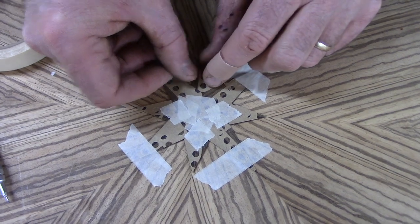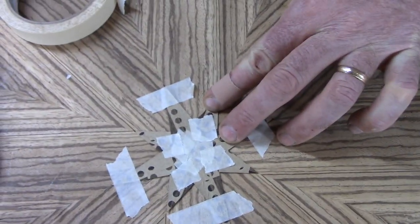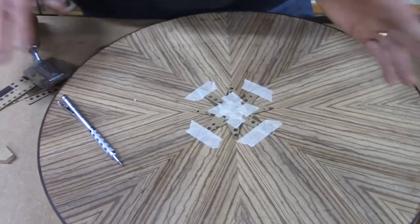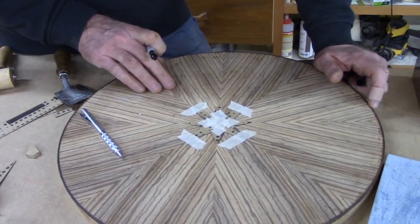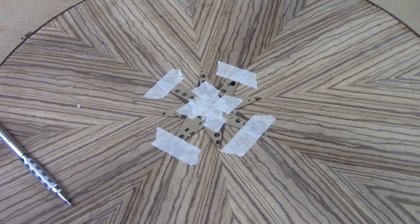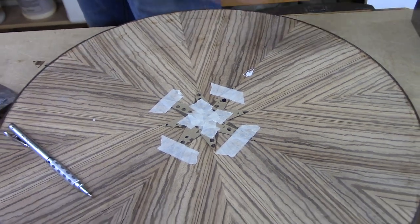I'm just going to put that there and check it out — it's looking great. Now under here it's looking very nice. This is a good spot where you just want to stop and mark it so you know which point goes where before you move it or take it out. I'm going to put a chalk mark right there. That dot orients these two pieces together. So that's where it goes.